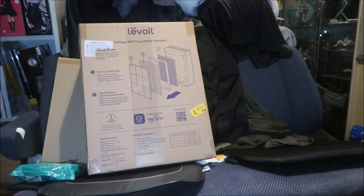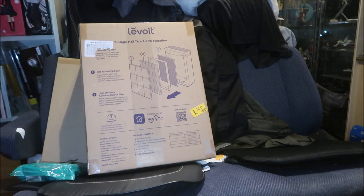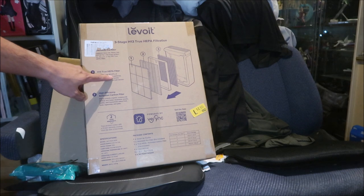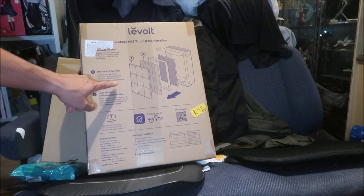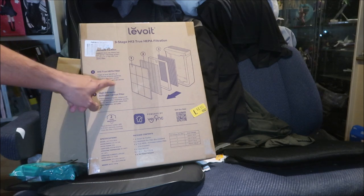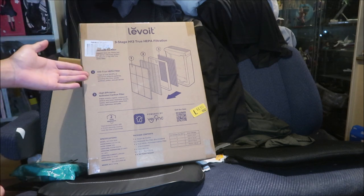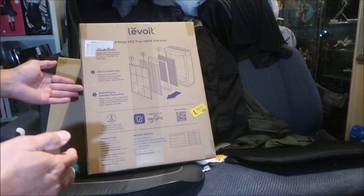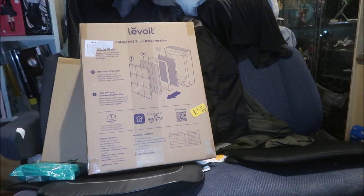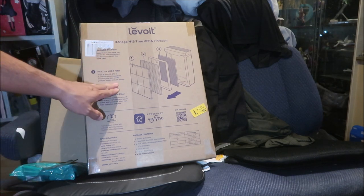I don't have pets, so that's one good thing. I used to have chinchillas and they got fur and dust everywhere — I wish I had this back then. The H13 True HEPA filter traps at least 99.97% of 0.3-micron airborne particles, including fine dust, smoke particles, pollen, and pet dander. Hazemega usually gets allergies every season — some kind of pollen — so this will help filter that out.